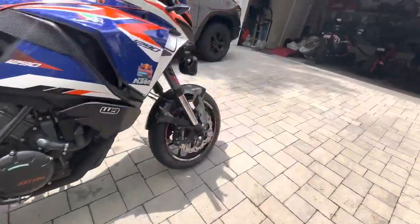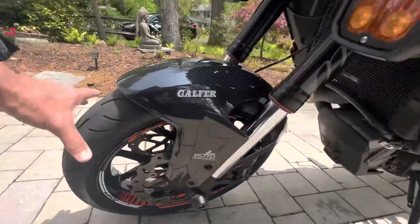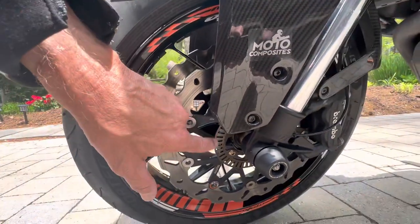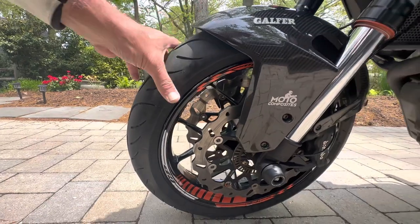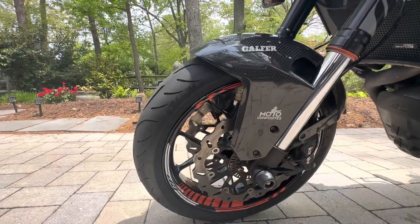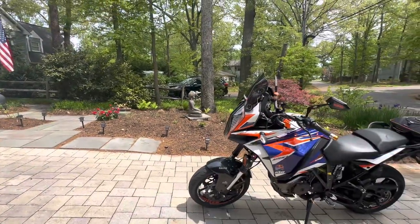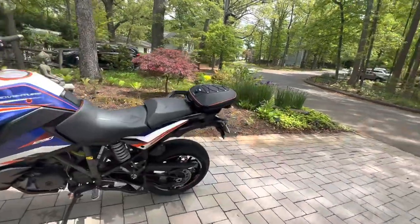On the front wheel, when you make this wheel you have to put a custom tone ring. This one is cut for 45 teeth so that the bike doesn't know any difference — it just thinks it's on normal tires. The speedometer is within one mile an hour of GPS-indicated speed at 65 miles an hour.